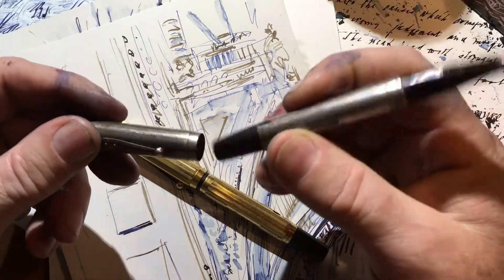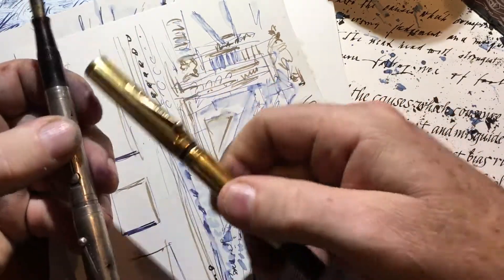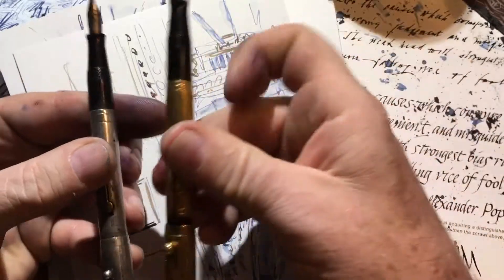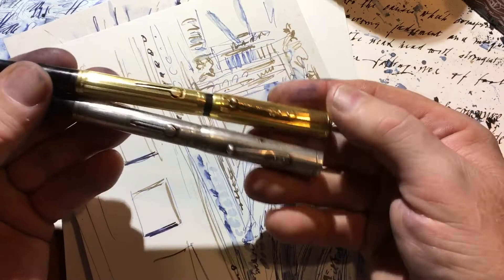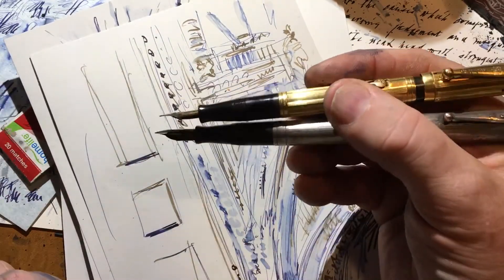I thought, why don't I take them out for a ride? So one of them I filled with brown ink, and the other I filled with blue ink. My cunning plan was to draw a drawing with both of them.